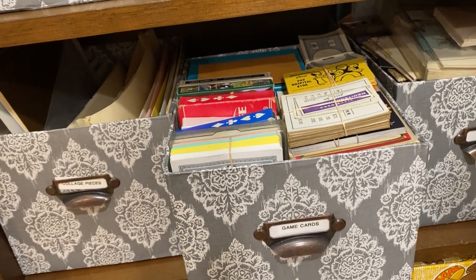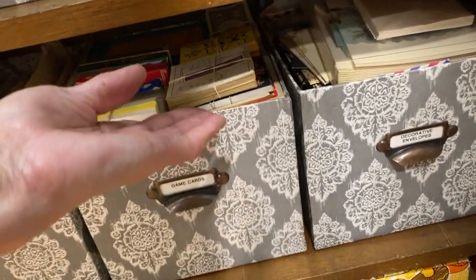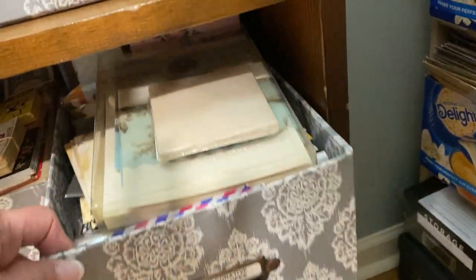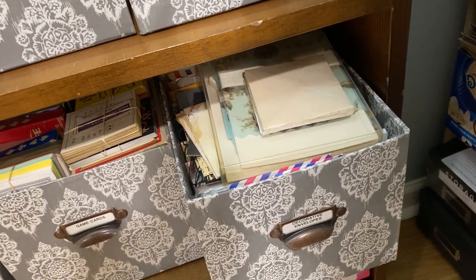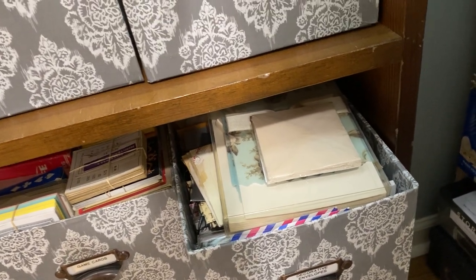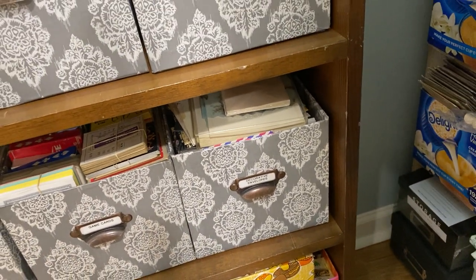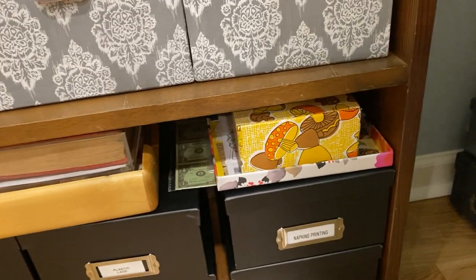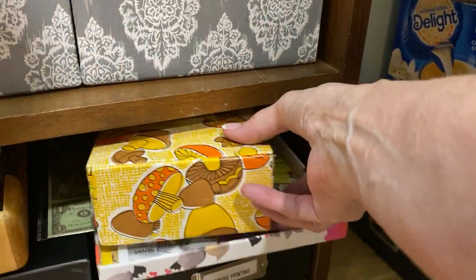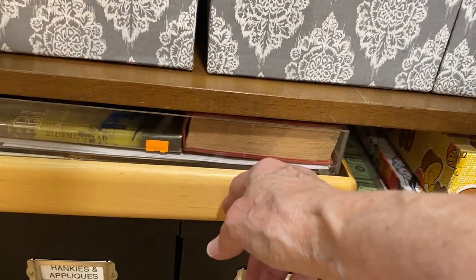This is game pieces: playing cards, Monopoly cards, Monopoly money, Arthur cards, composer cards, all kinds of game cards. This is envelopes — all decorative embellished envelopes, not just regular envelopes, but vellum and ones with a design on them. Down there is the mushroom box that I covered in the 70s — it's just a cigar box with some things in it. And this box has some vintage magazines.